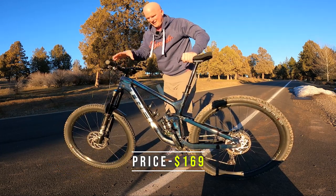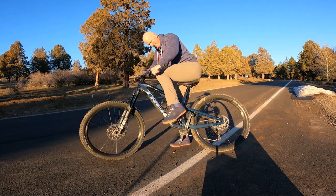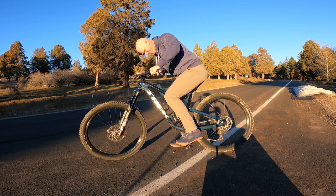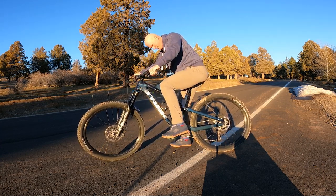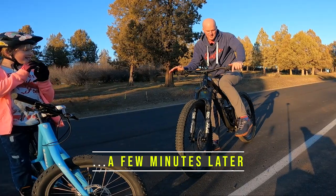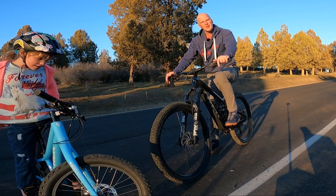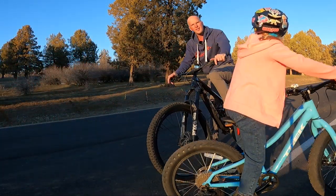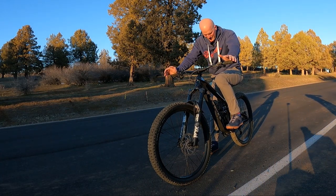We're going to go ahead and drop this saddle and try and see how this is clipping into these things for the very first time from someone who's never rode clips. After just taking these things for even just a couple laps, I'm already starting to get better at getting that foot out and getting that foot clicked back in. It's actually not as bad as I thought it would be.